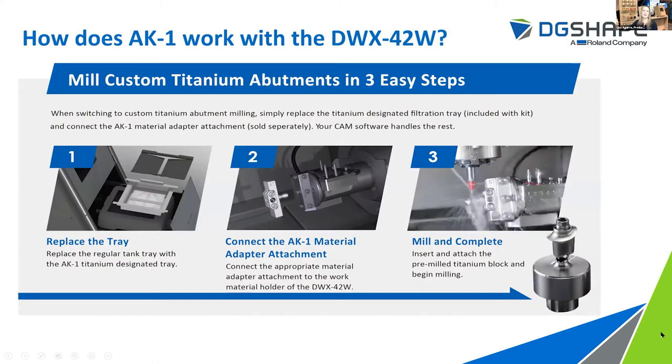So how does the AK1 work? It's actually pretty simple. You're going to scan and design. From there, you're going to replace the receptacle tray with the special filter tray. After that, you're going to nest it into your CAM system, then connect the AK1 material attachment adapter, connect your pre-mill titanium blank, and then you're going to mill and complete. At the end, you're going to have this great, beautiful, nice-looking custom titanium abutment.